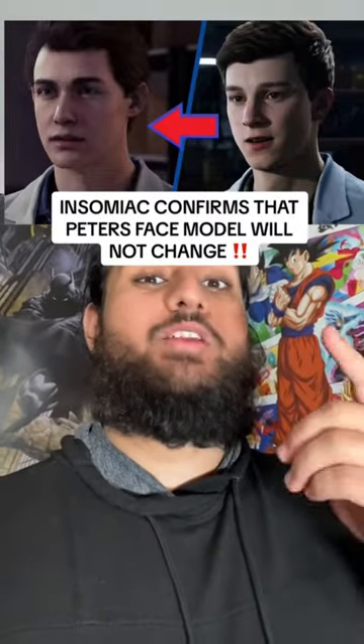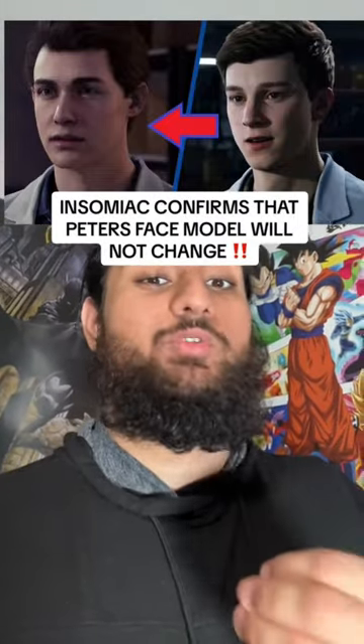Insomniac confirmed the face model for Spider-Man 2 is going to remain the same as the remastered edition, but let's go over some of the edits to see if there's a better version of this out there.